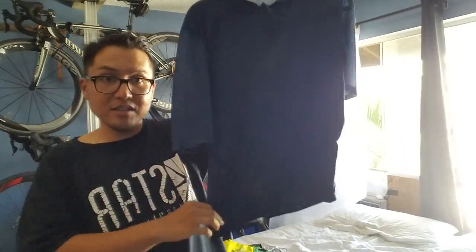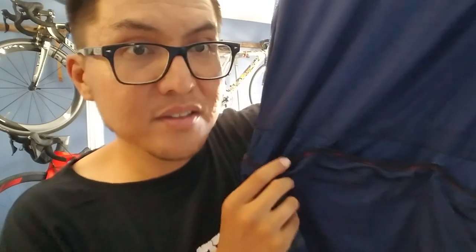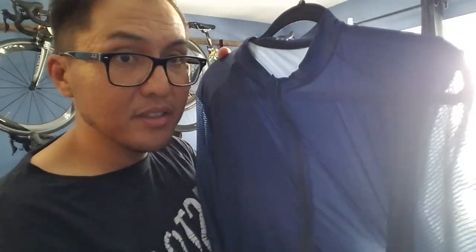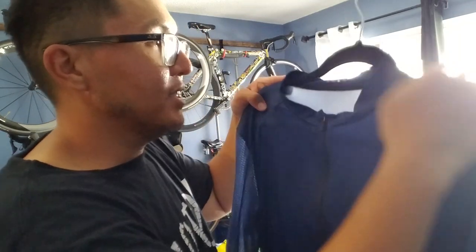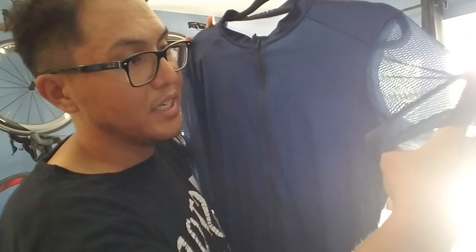AliExpress Rapha knockoff jersey — about $18. It's got the knockoff Rapha logo on the front and back. I had to reinforce the stitching for the pockets because the seams came undone. Luckily I know how to sew, so I sewed the seams back on the pockets. Other than that it's a comfortable jersey. I should have sized down because the material is very stretchy — I got it in 2XL and probably should have gotten XL or L. It's good for climbing, but not very durable.